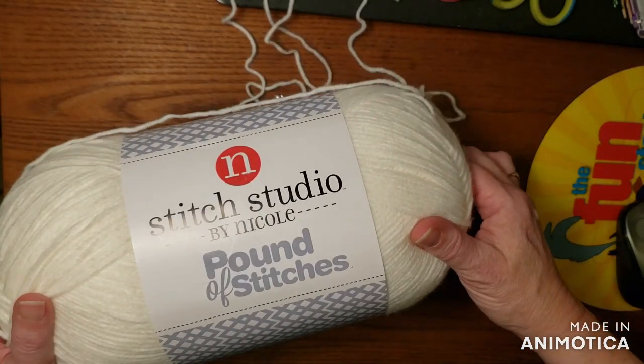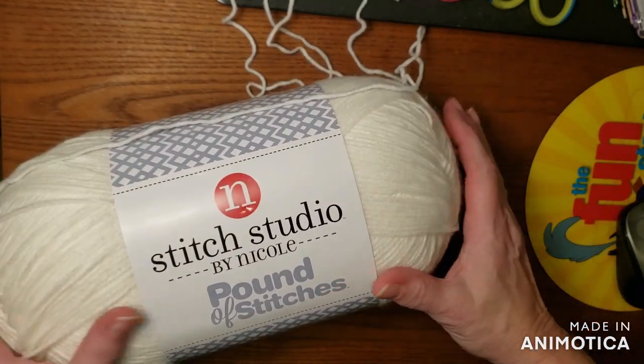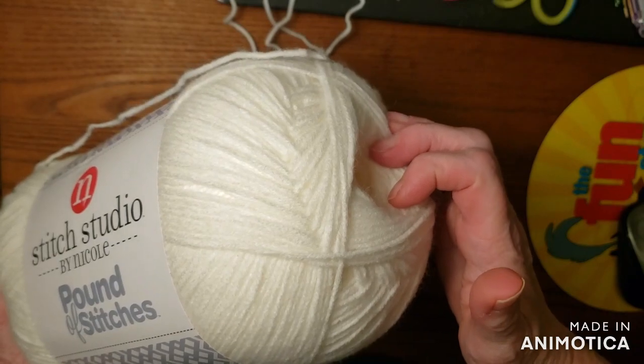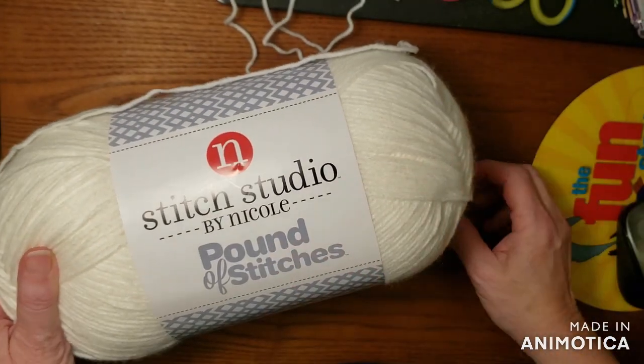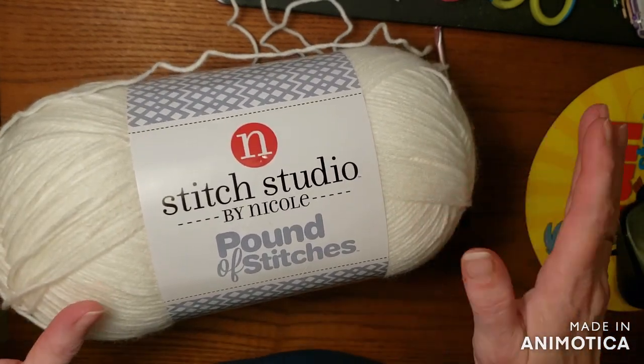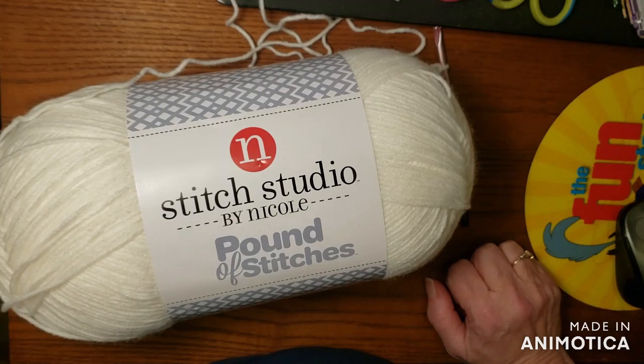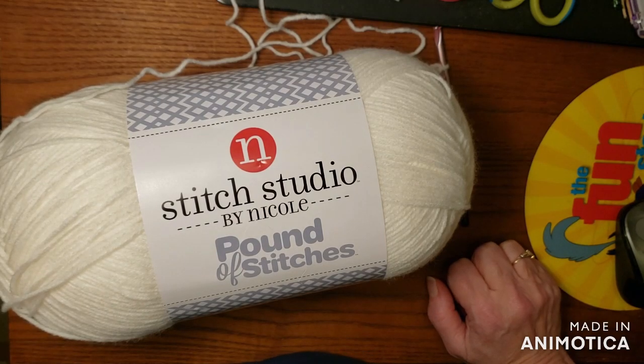You're going to need 26 ounces or 29 ounces of a white worsted weight yarn. My choice is this worsted weight by Stitch Studio — it's out of print, they don't make it anymore — but any of the worsted weight big pounders will work. You can use white, or you can use any color you want, really.